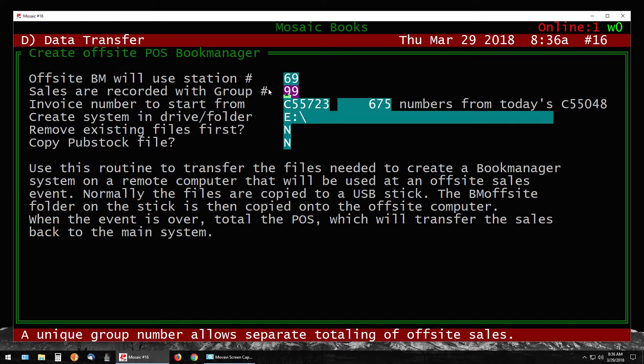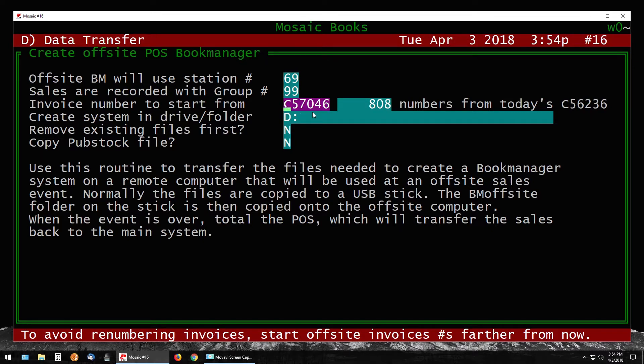It's asking which group number you want to record sales under. This is to separate off-site sales from your regular sales in your main system. By default the system usually has 99 here, so you can leave it as 99. Otherwise choose another number, but choose anything besides 00, which is usually the default used for your regular sales.